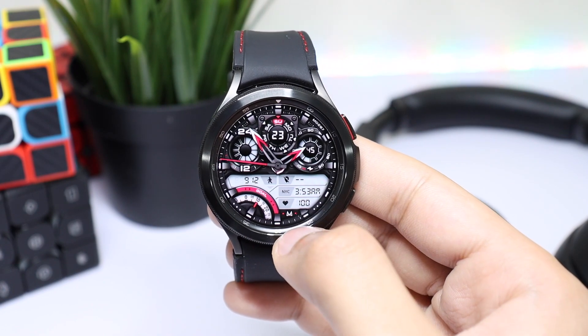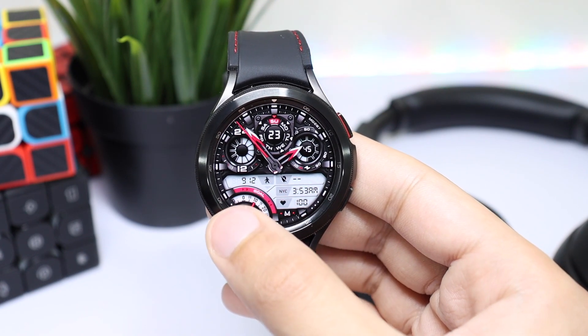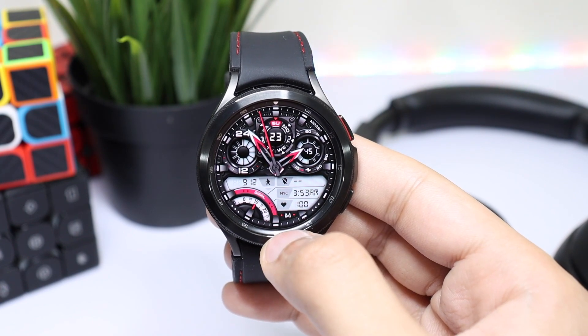We have this cool design in a two-tone layout where our important information is highlighted in the second part of the watch face, like heart rate monitor, step counter, a goal meter, and dual time.